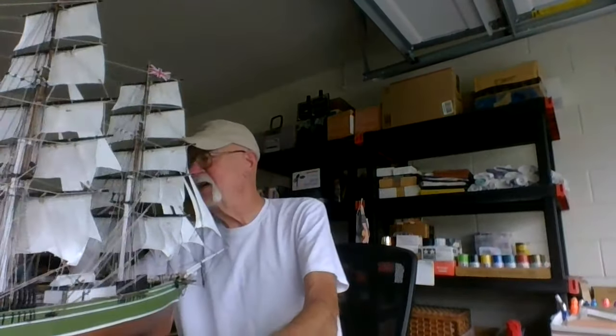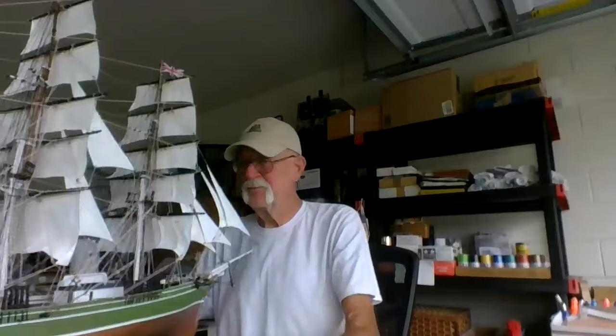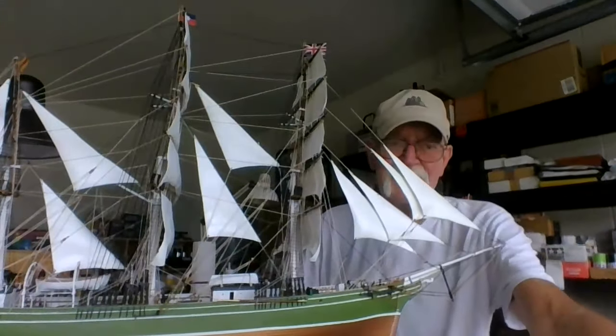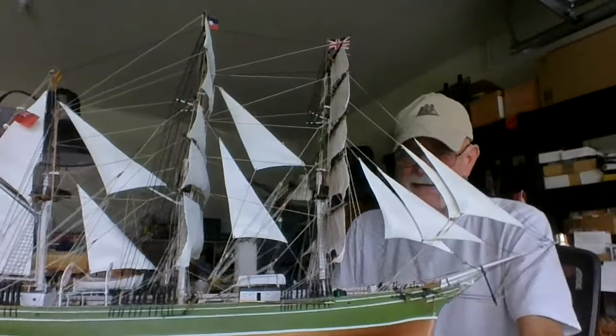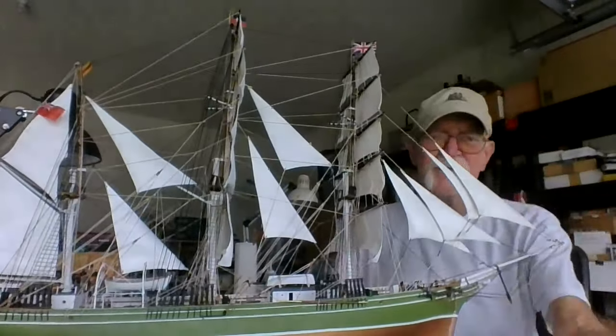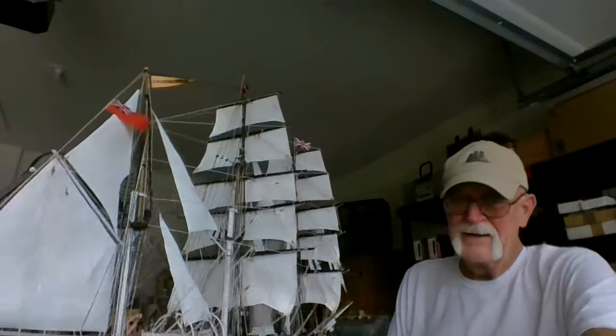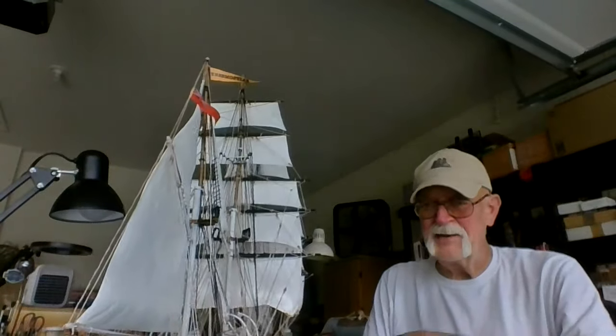I'm going to move the computer over here so you can see her. I got the flags on, I got everything on. Let's see if we can get her in here. I don't know if you can see the flags — it's hard to see. Here's the nameplate that I finished.